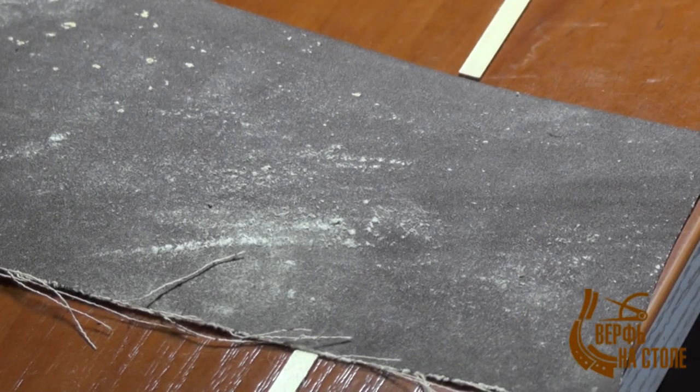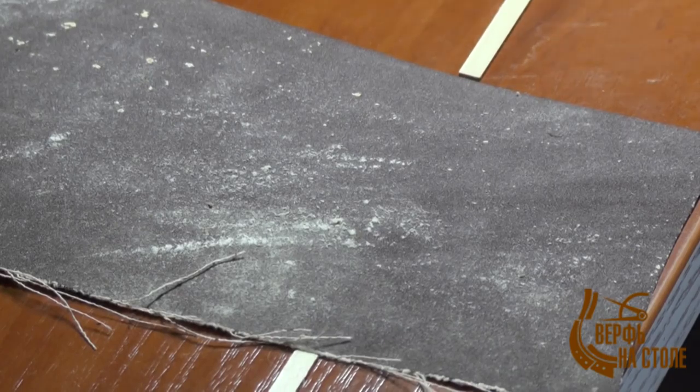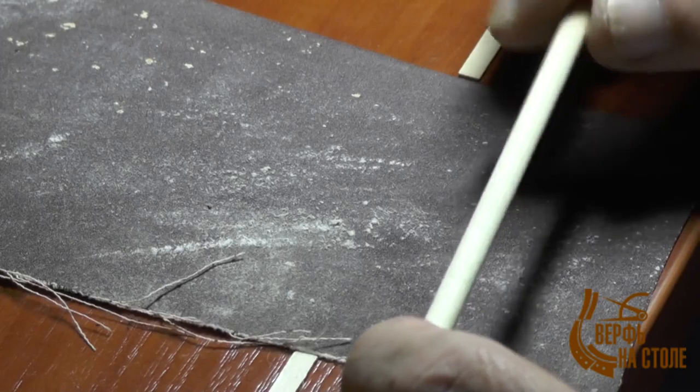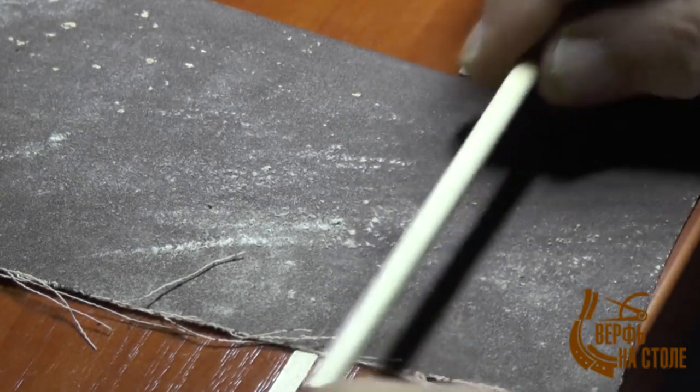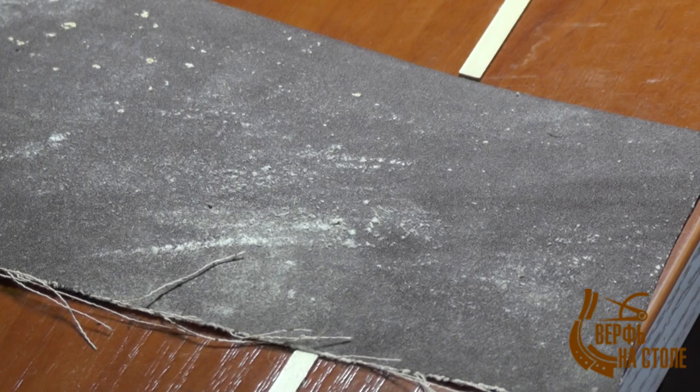Самое главное, что даёт особую красоту всем круглым деталям — это спуск диаметра от большего к меньшему. То есть, если у нас есть деталь одного диаметра, нам нужно сделать так, чтобы в основании детали был исходный диаметр заготовки, и спустить на диаметр, указанный на чертеже. Я померил все чертежи — порядка двух миллиметров нужно спускать диаметр заготовок, вне зависимости от того 8, 6 или 4 — это очень ответственная, аккуратная и красивая работа.